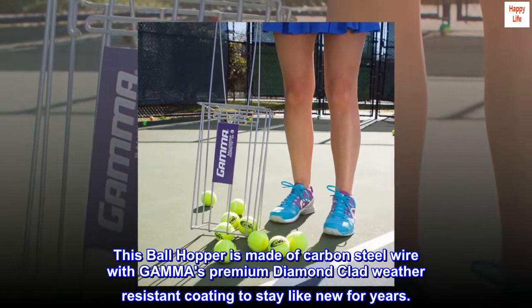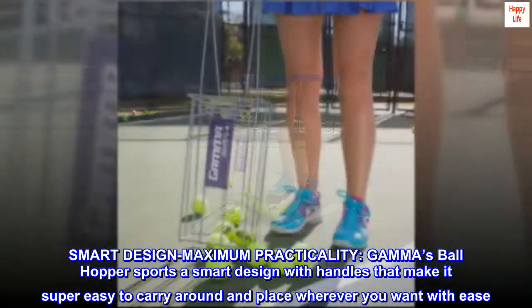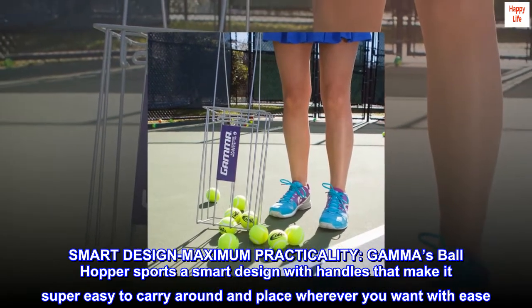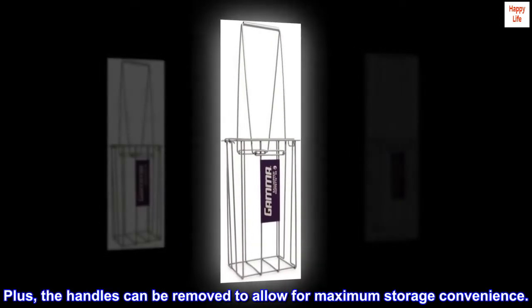Smart design, maximum practicality. Gamma's ball hopper sports a smart design with handles that make it super easy to carry around and place wherever you want with ease. Plus, the handles can be removed to allow for maximum storage convenience.